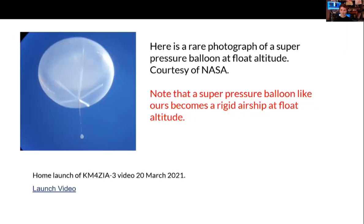Here's a photograph of a NASA super pressure balloon. Ours look more elongated at the top, but as you can see it becomes much more inflated and spherical at 15 kilometers altitude compared to on the ground, becoming a much more rigid structure. And here is the launch video of CAM4ZII-3, the 'Midnight Rider,' launched on March 20th, 2021.